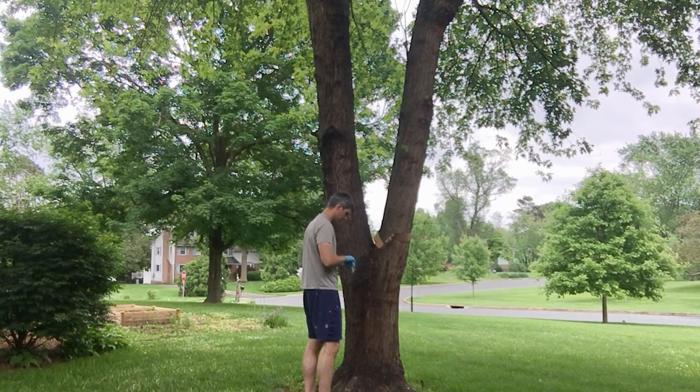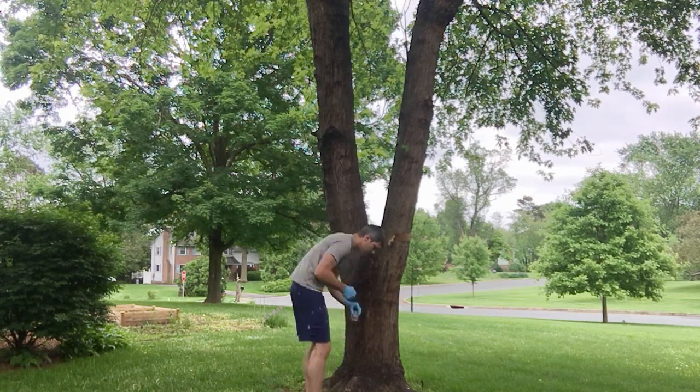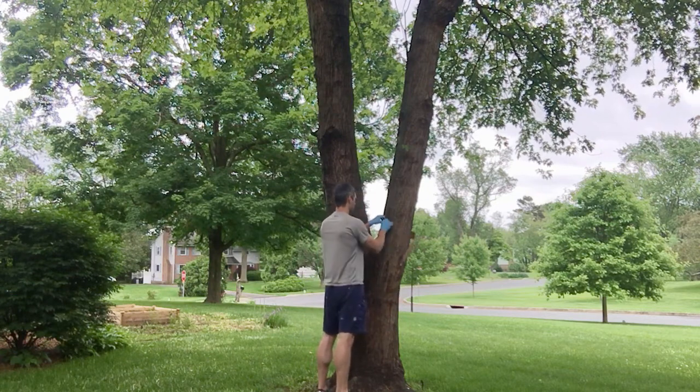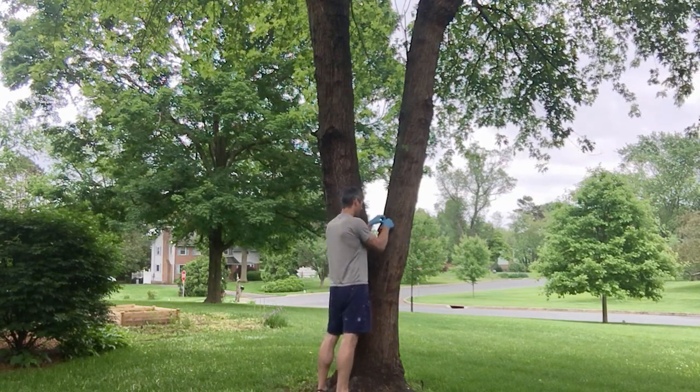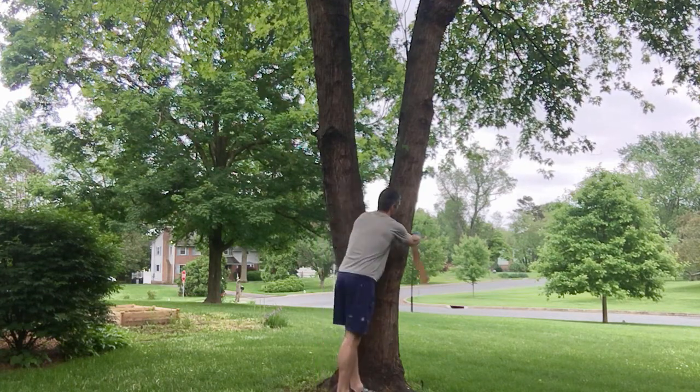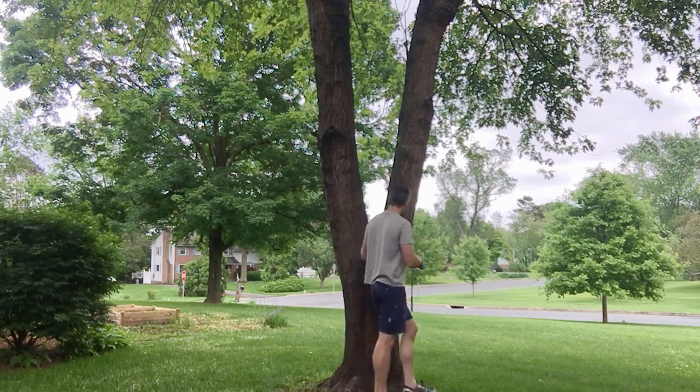As you can see here, I did put on latex gloves. The Tanglefoot does tend to get pretty sticky. With a good wash and using some paper towel to wipe it off it tends to work pretty well, but I don't like getting it all over my hands, so I tend to use gloves when I work with it.